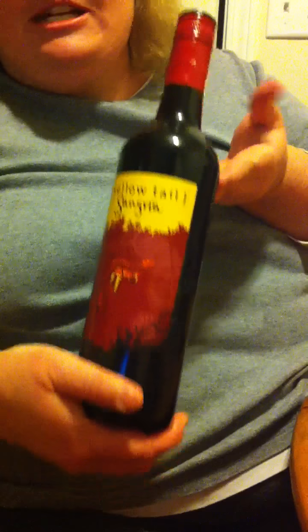My friends have also bought them themselves, but tonight I'm going to do a product demonstration. I was in the mood for a little bit of some Yellowtail Sangria. I know it's not pretty much a wine, but it is a delicious, sweet red wine. So we're going to go ahead and check this out.